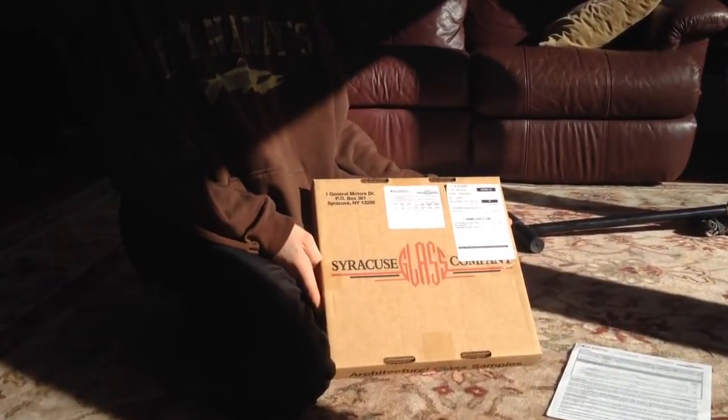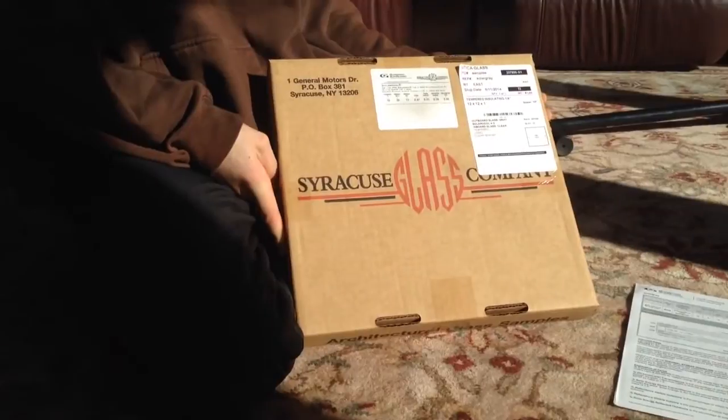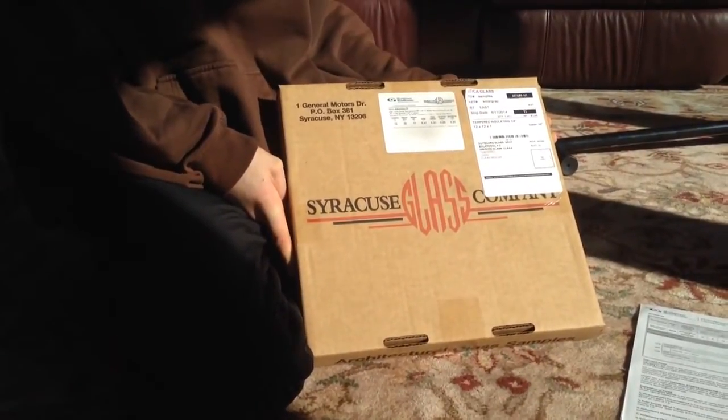Hey guys, this is Sniperman at 25. I'm getting ready to do another penetration test with the Benjamin hollow points this time, not the Crossman's.